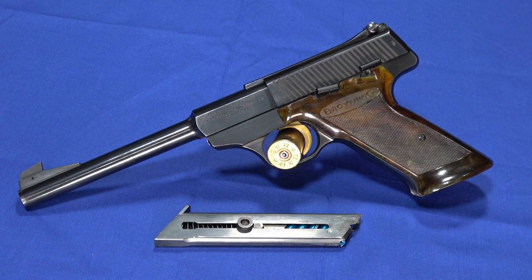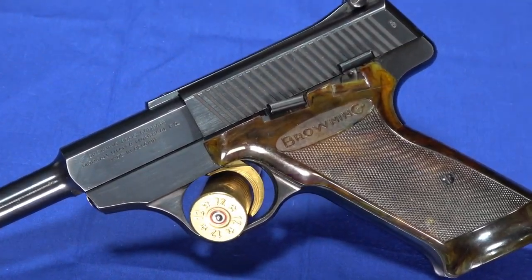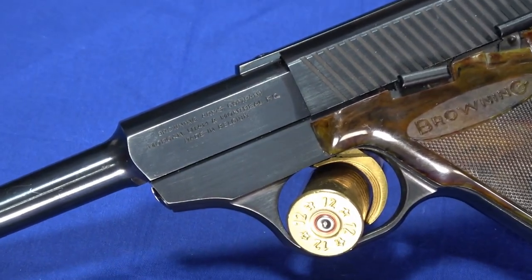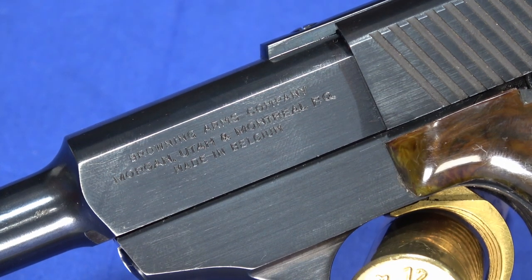Hello everybody, this is Hammer Striker here. Today we've got a really interesting old gun on the table — it's a Browning Challenger. They don't actually call this one a Challenger 1, but I'm going to call it that to differentiate it from the 2 and the 3. So this is the earliest evolution of the Challenger series.